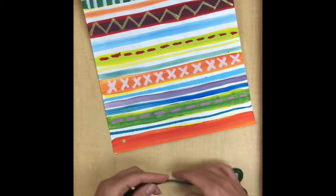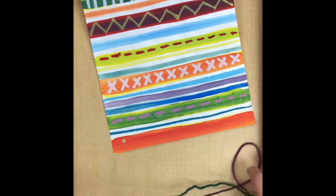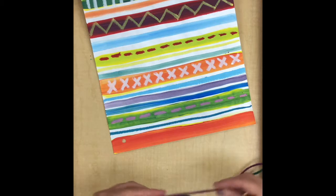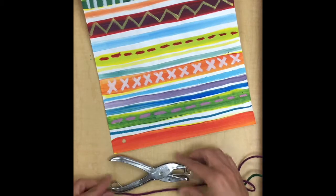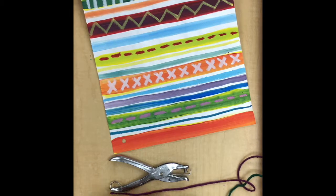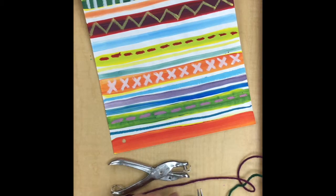After you have one, two, or three holes punched, you're going to take some yarn — I think I'm going to start with this purple color. Your yarn piece only needs to be about as long as a hole puncher, so that's a good way to measure. I'll just lay my yarn out and give it a little trim.